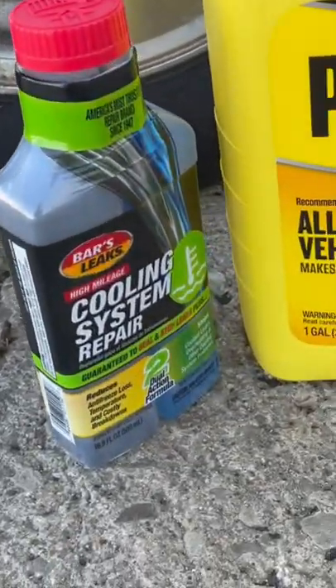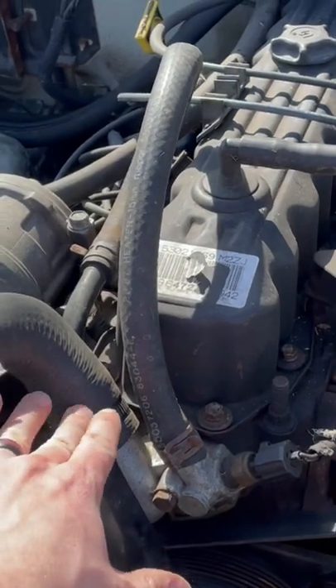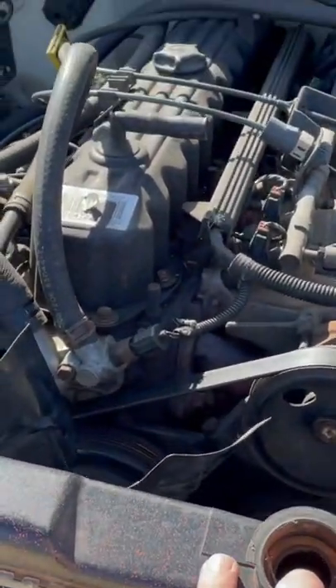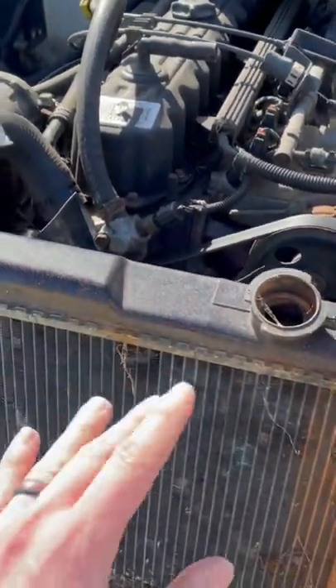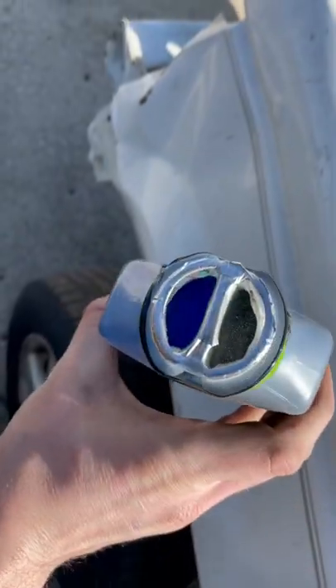We are going to try this cooling system repair and see if we can get this leak to stop. I think if I just pull this hose off and pour half in here and then pour half in the radiator — that way this can still mix but it starts getting mixed right away. That's a little scary looking.